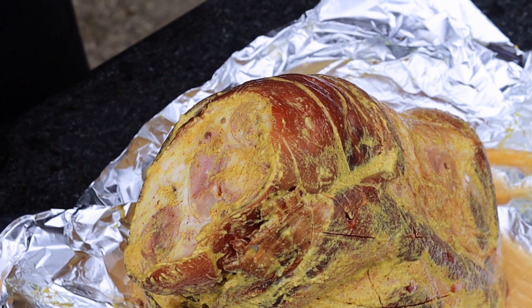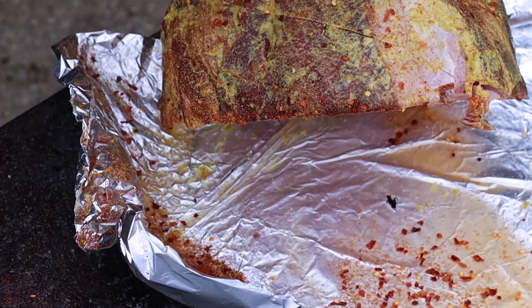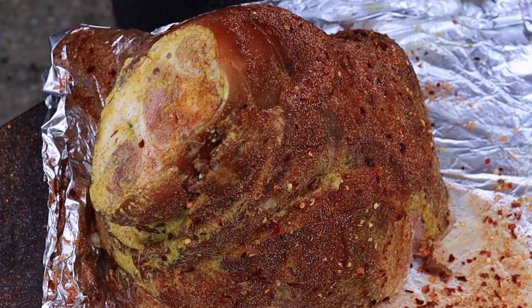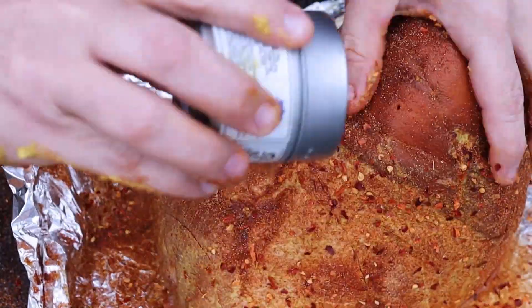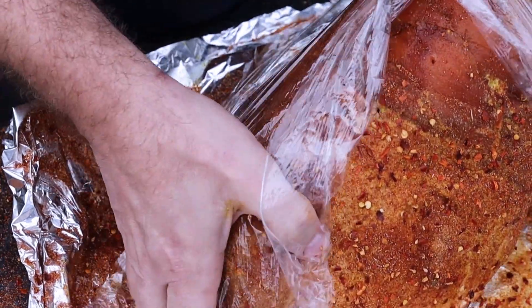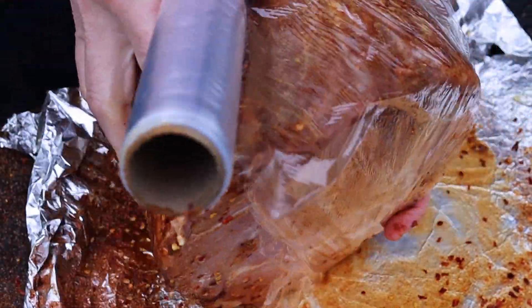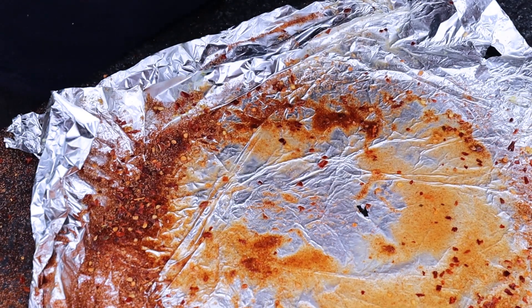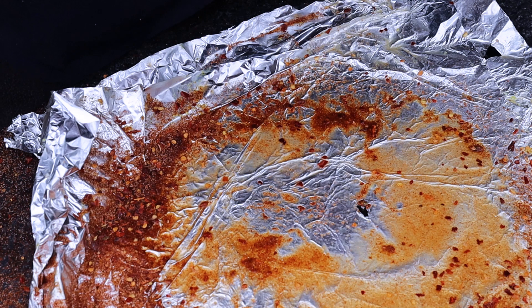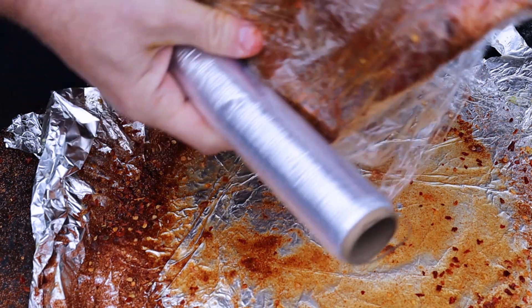I'm going to go ahead and season this. I'm using Kentucky Kick — it's one of my favorite barbecue seasonings. Anything with some sugar in it I think is going to help, especially as it relates to ham. Then I'm going to wrap this up overnight to allow both the injection and the seasoning to really settle in. I'm a big proponent of always wrapping if you have the time, because it does help get the seasoning settled into the meat. This works for pork shoulder just as much as it does for ham — I've also used it for brisket.